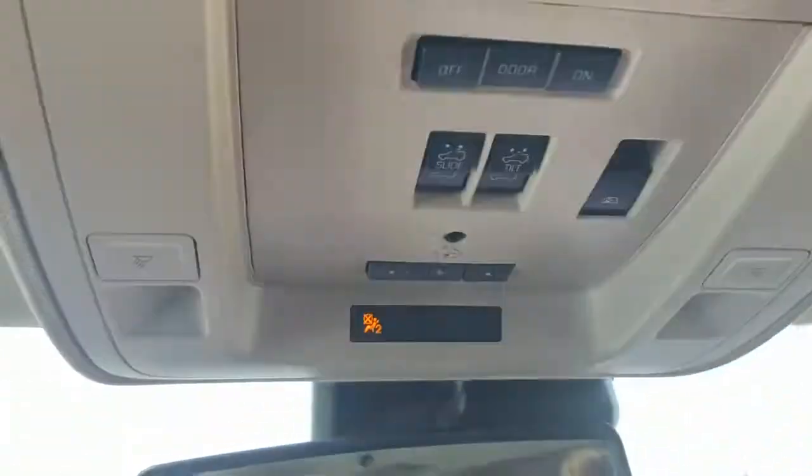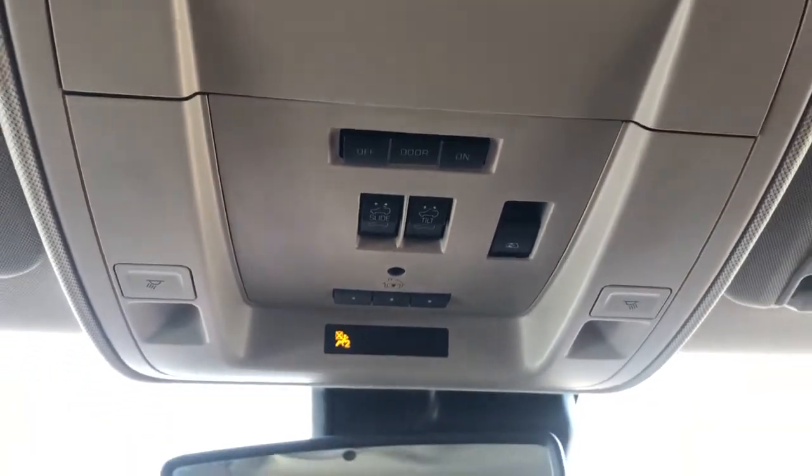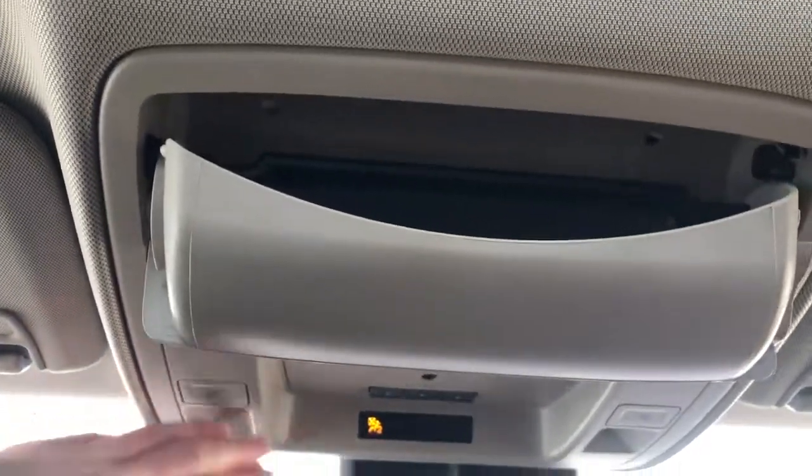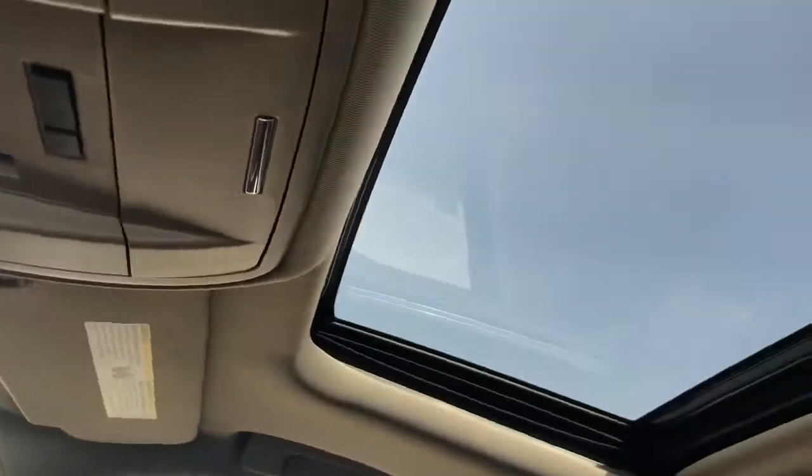On the rear view mirror we have our OnStar controls, above that we have our dome lights and dome light settings, as well as sunroof and moonroof controls, three garage door openers, and our sunglass holder. Again, we have a full tan headliner and our sunroof and moonroof above.